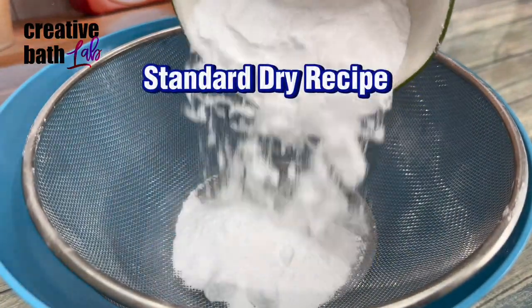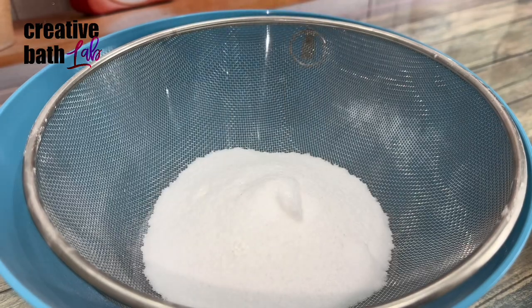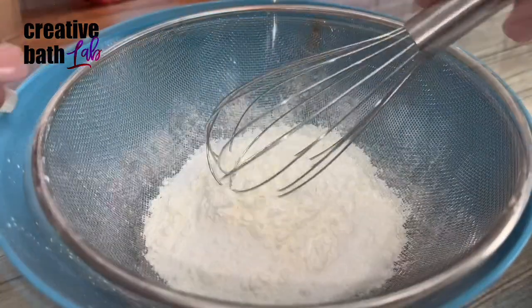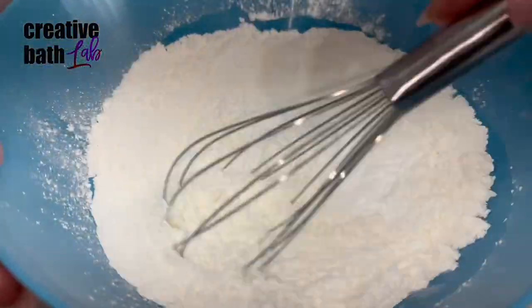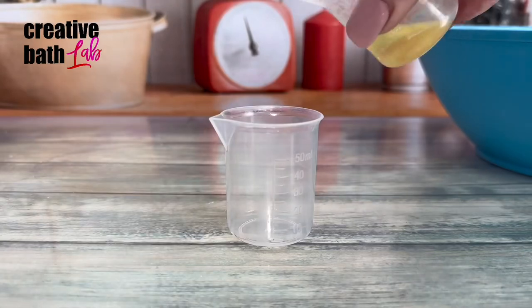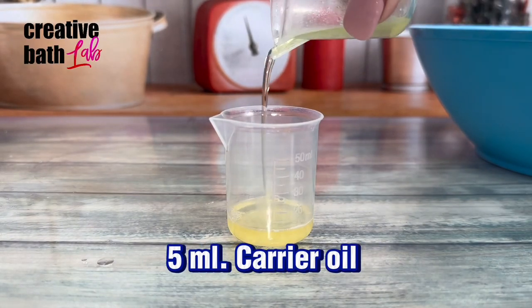Here's the standard dry recipe, which I'm sure most of you know like the back of your hand. For this recipe, add 20 to 25 milliliters of liquid total.